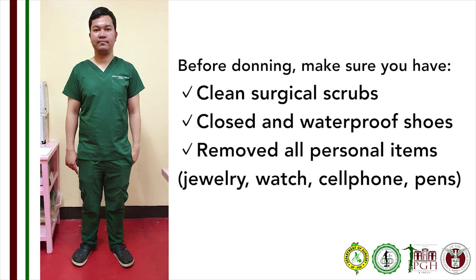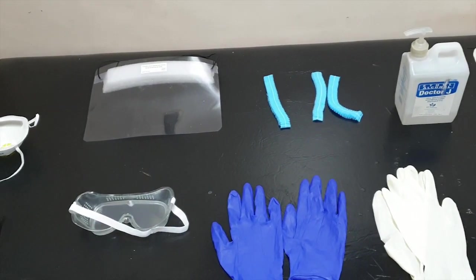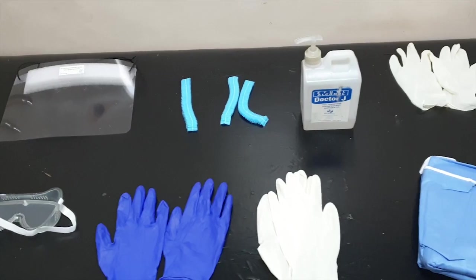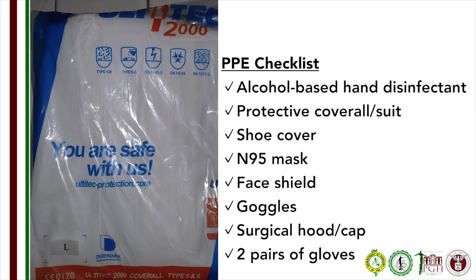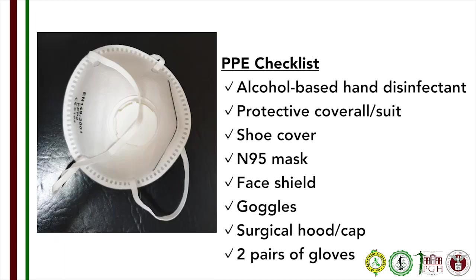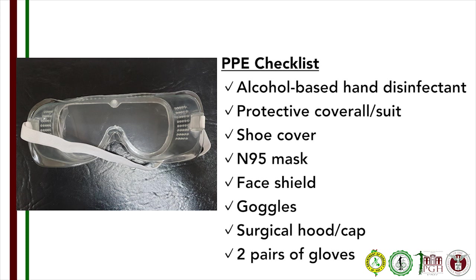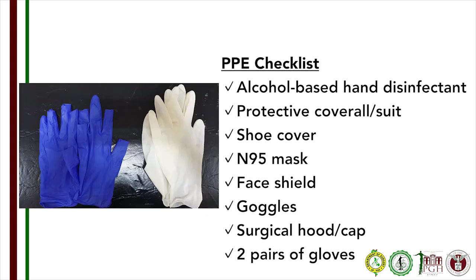Remove all personal items such as jewelry, watches, cell phones, and pens. Visually inspect the complete and intact personal protective equipment, which should include an alcohol-based hand disinfectant, protective coverall or suit, shoe cover, an N95 mask, face shield, goggles, surgical hood or cap, and two pairs of gloves.